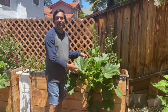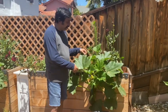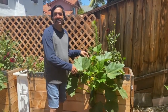Hi friends, this is our zucchini plant. It's called the black beauty zucchini. My wife has germinated the seeds so far.